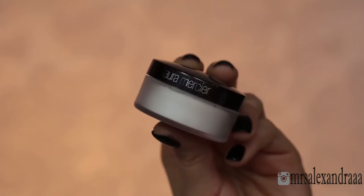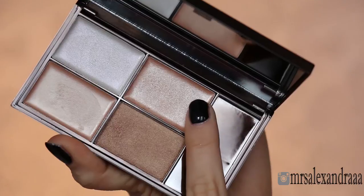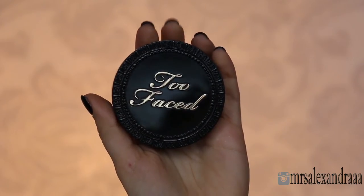I'm going to set my concealer with a secret brightening powder. Before I set the rest of my face, I'm going to use the cream highlighter from Sleek to make a base for my powder highlight, and then set the rest of my face with Too Faced cocoa powder.